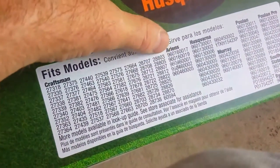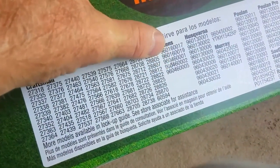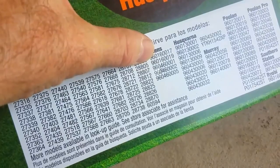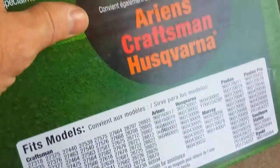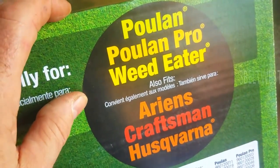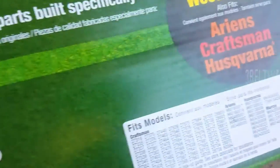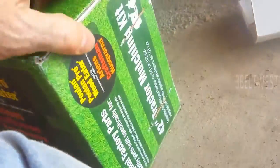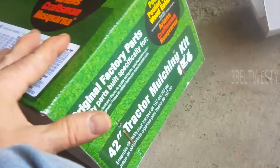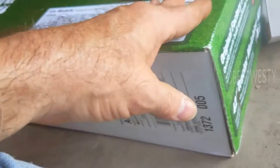I was going to buy this last year but the number of my mower not being on there threw me off. I was going to get one online, but this was only like 45 or 49 bucks at Home Depot, so I went for it. It seems to fit perfectly — I think the ones online were more than that.